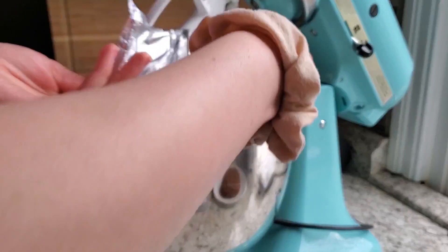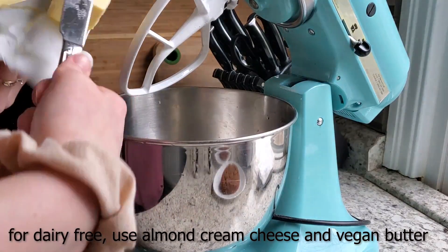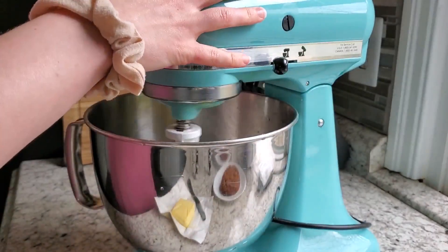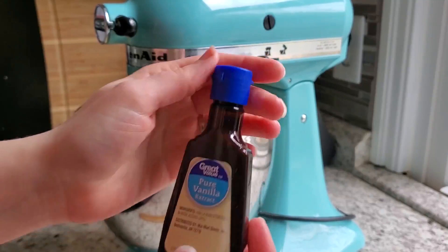While the cakes are baking, go ahead and start making the cream cheese icing. We're going to use eight ounces of cream cheese and some butter — mix that up really well to incorporate air and get it nice and fluffy. Then add some pure vanilla extract and some powdered sweetener.